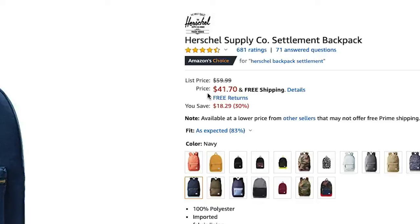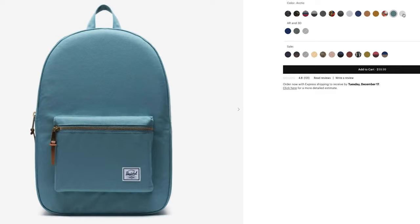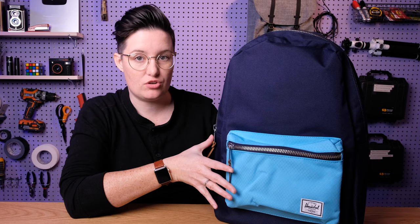This bag currently retails for about $44 US on amazon.com. You can find the link below in the description. There are a ton of different colors — some of them have this contrasting crosshatch pattern on the front pocket while the main body is a different color, and some are all one color. Some even have big patterns. One thing I do find with Herschel bags on Amazon is that prices can vary quite a bit depending on the pattern, so make sure you look around and find something that works for your budget.